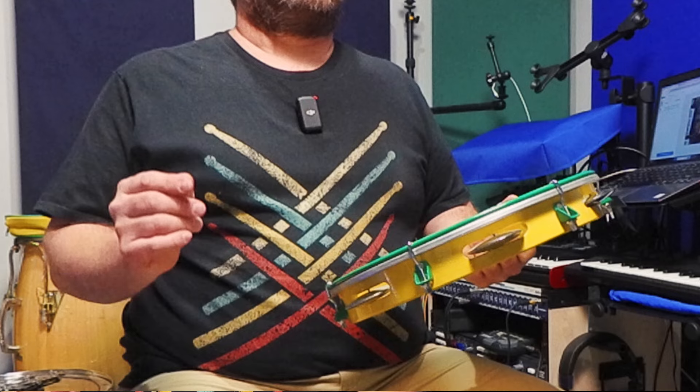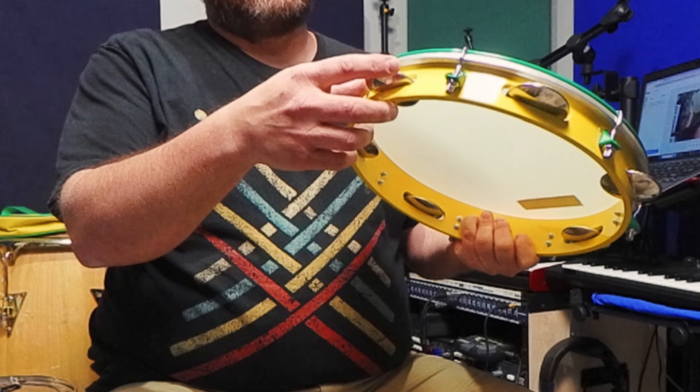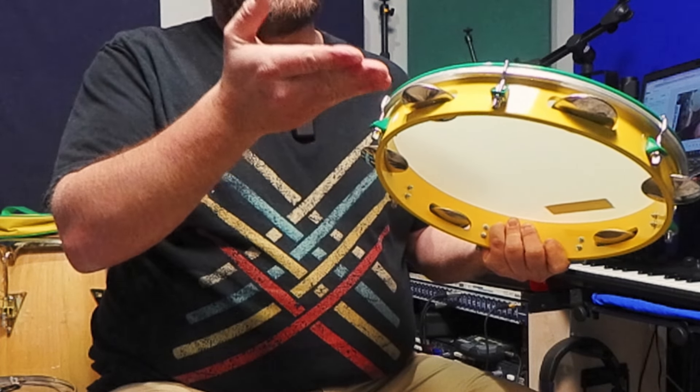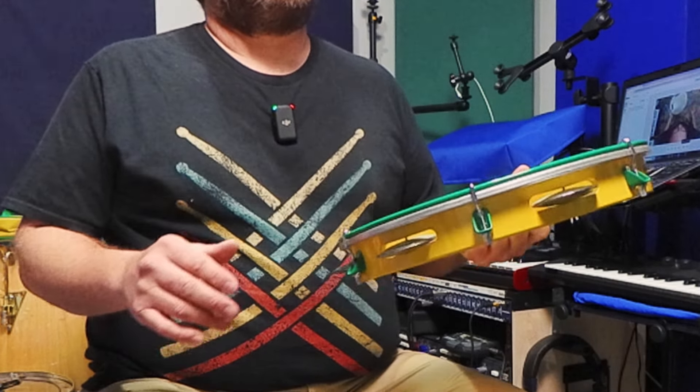Speaking of world music, the pandeiro is a Brazilian tambourine that brings a lively and vibrant sound to the table. It has a head and features jingles in a particular set, producing a rich and dynamic sound that's distinctly Brazilian. What's special about these jingles is how dry they are, which comes from two concave jingles facing each other with a flat jingle in between. The pandeiro can encompass many of the crucial rhythms of samba, like the high and low sounds of the surdo, as well as the ganza and other Brazilian instruments to make that dark shaking sound.